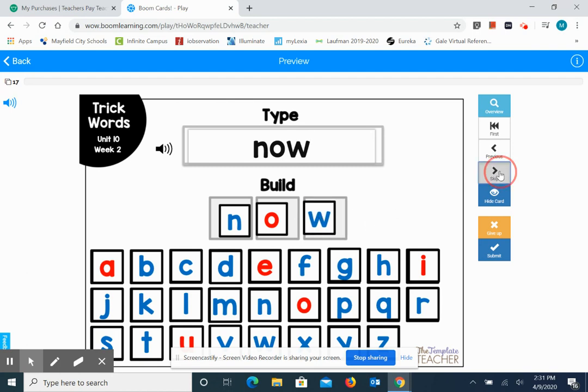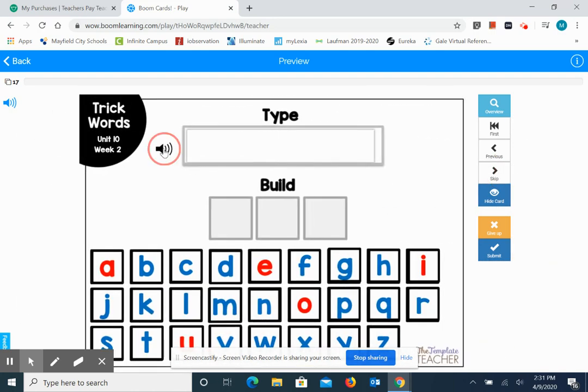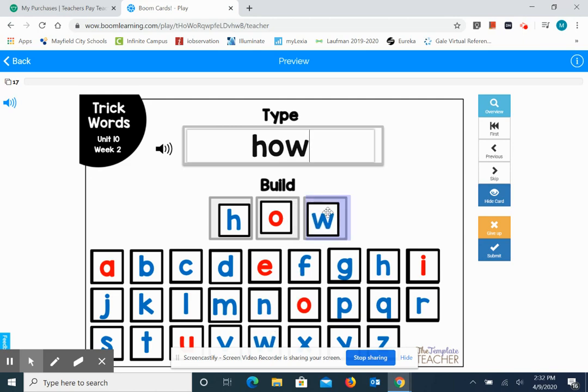Now. How is our next word. It rhymes with now, so we're going to spell how: H-O-W. Spell the word how.